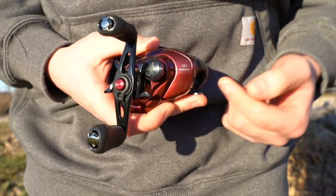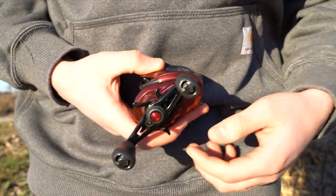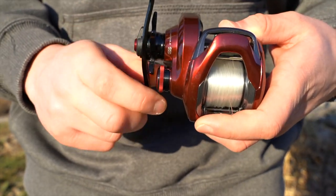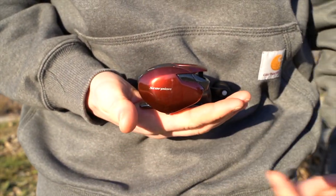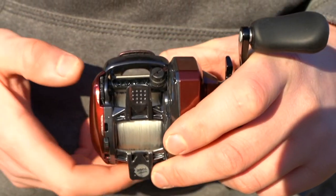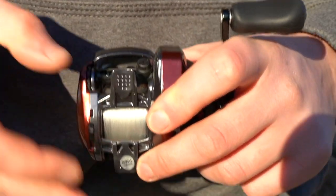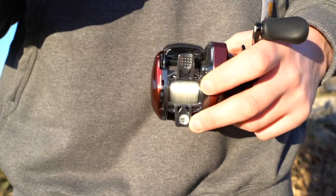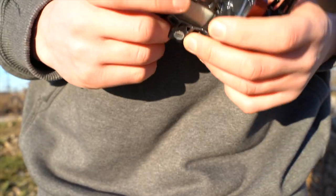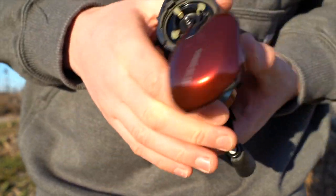On the side it tells you the model — this is the 151, obviously left-handed. It's got that nice clicking drag sound everyone loves. On this side it's got the nice scorpion look to it, and underneath here are the brakes with settings one through six. Setting six would be for super windy conditions with really lightweight bait when you don't want any backlash.